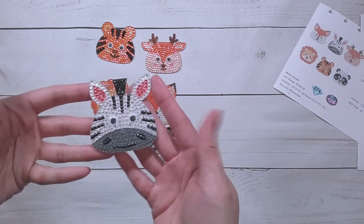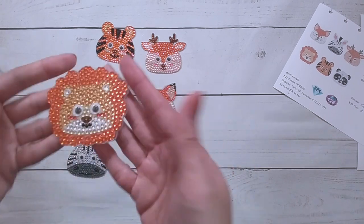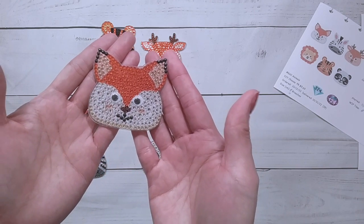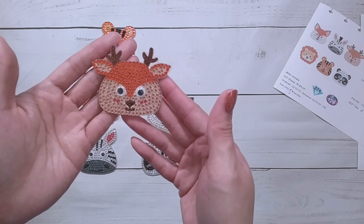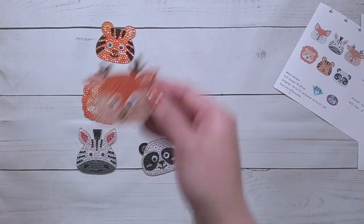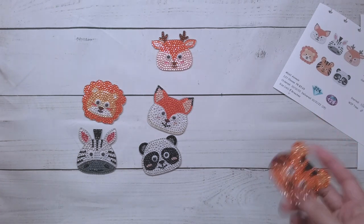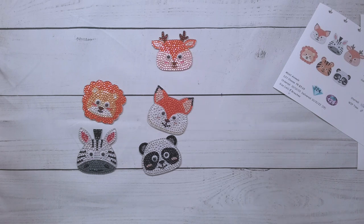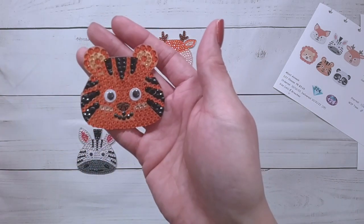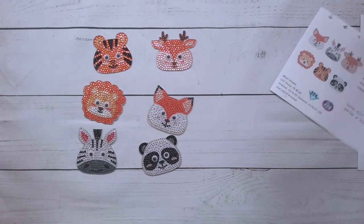You can tell what they are — Zebra! Here's a panda. Lion. I'm not sure what this one is — is it a fox? That's my guess, fox. And reindeer, or some sort of deer — probably not a reindeer. How does a reindeer look different from a regular deer? I think it's because it's Christmas season-ish, since it's almost Christmas — at least for me it's right before Thanksgiving. And here is a tiger. Those are done and they're cute.